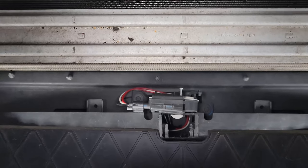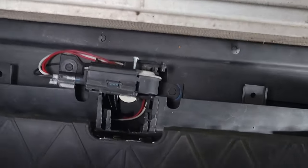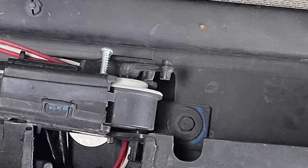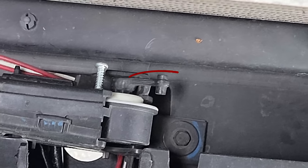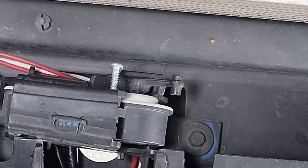The screw — you can see I have it right here. I didn't really want to take my bumper off. Watch this arm right here: once you turn your car on it's gonna move, it's gonna rotate.